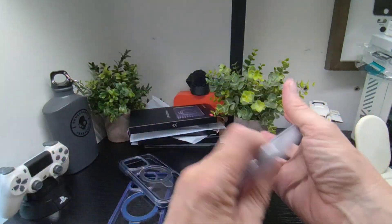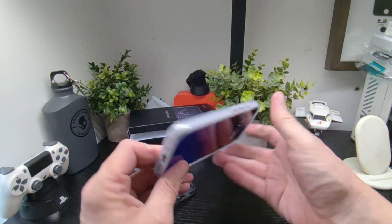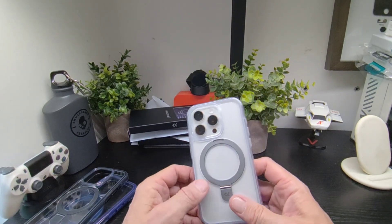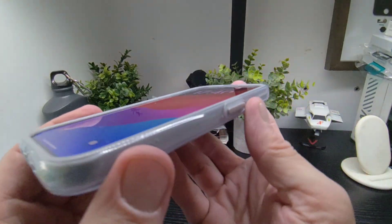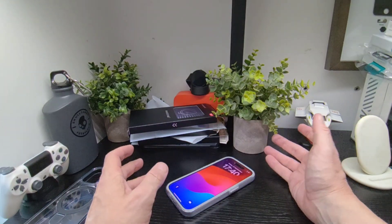It feels really nice, it's soft and gives you extra grip. Let's pop this one in and see what it looks like. These are transparent, and of course they're anti-yellowing as well. There's a lip on the front there, as you can clearly see, so you can place your device face-down safely.